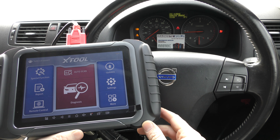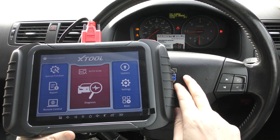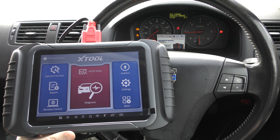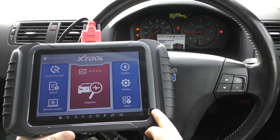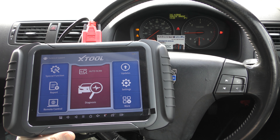Hi guys, welcome back to the channel. In this video it's a short demonstration of the XTool D8 package. We're in a Volvo here which, as you can see, does have a few warning lights and warning messages on the dashboard, so we're going to use this D8 tool to hopefully diagnose and reset these warning lights and messages.